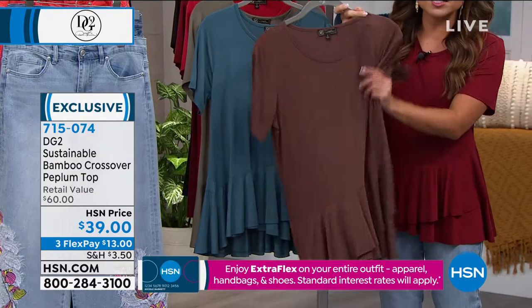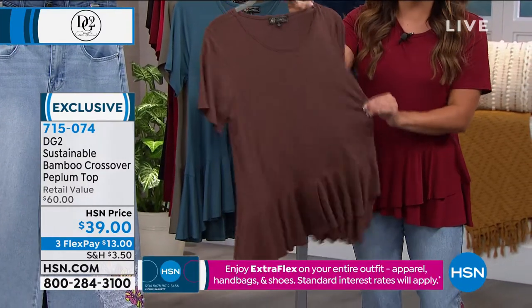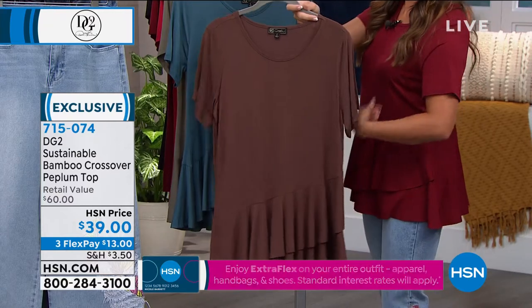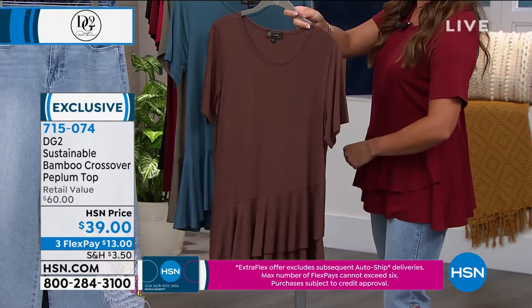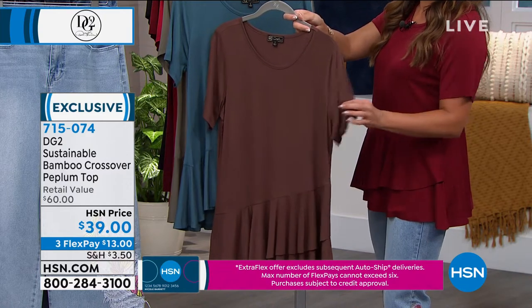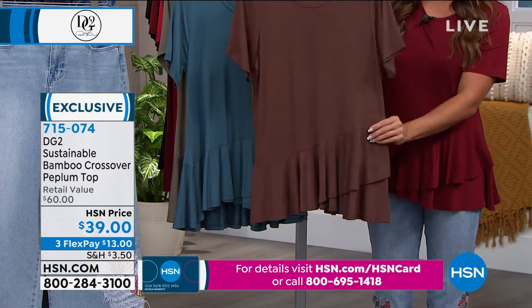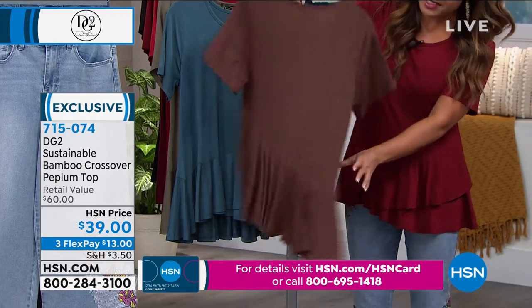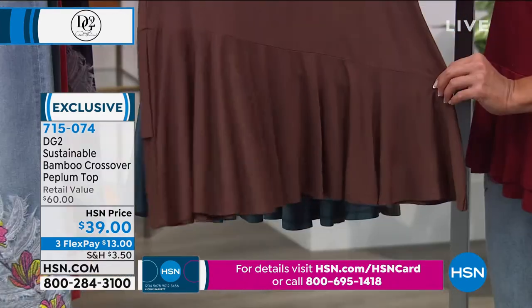It feels cool to the touch. It has almost a subtle sheen to it, and the way Diane did it, we've got plenty of stretch, a little bit of a longer sleeve — you see how it comes down almost elbow length? I love that about this shirt. I think it's just very flattering on everyone. And you've got that bit of a drop with the perfect ruffle.